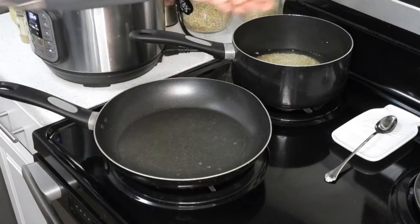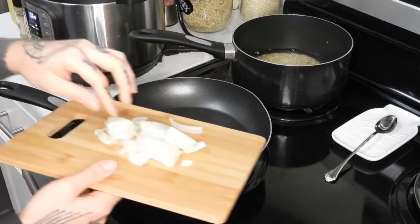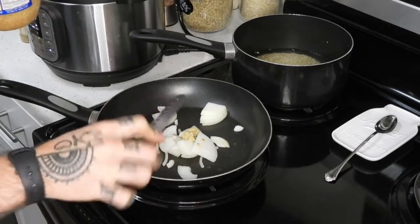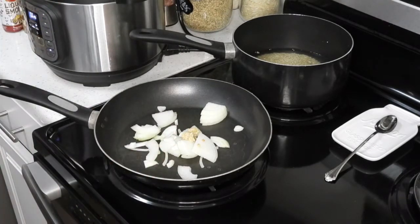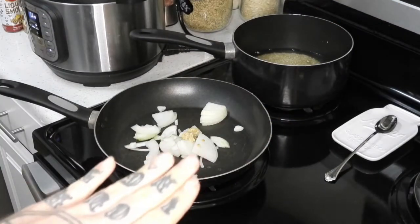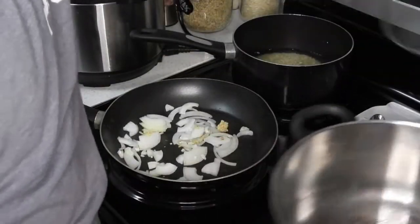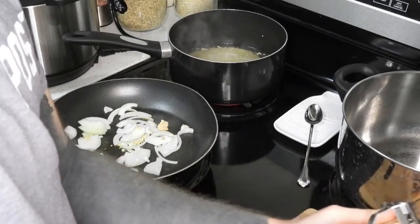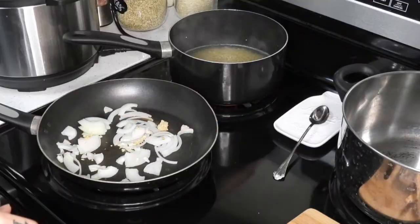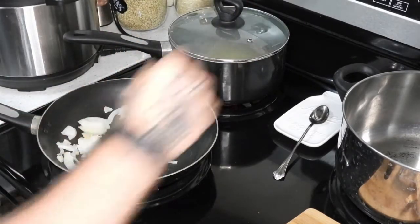To the quinoa I'm adding in this Better Than Bouillon — this is the roasted garlic one. Into this pan I'm going to put on about medium heat, adding in half of a chopped onion and some garlic. My oven is preheated to 400, so it's going to be ready to go for when we're putting the actual patties in. The quinoa is boiling, so I'll take that to low and cover it for 15 minutes.